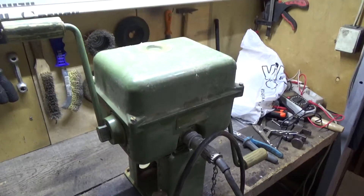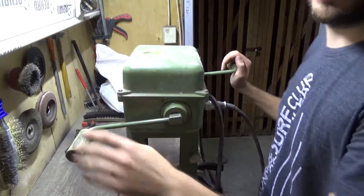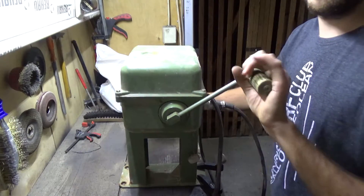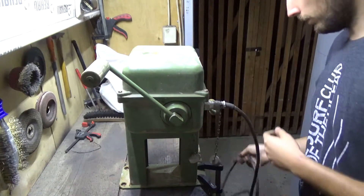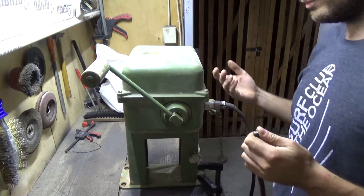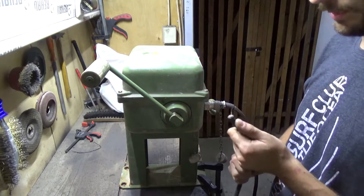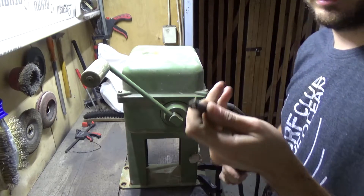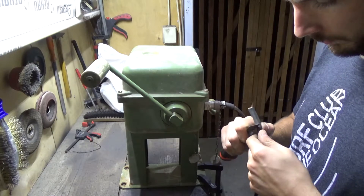I mounted the camera right here so you can see. This is used with both hands like this and should generate 24 volts to light a room up. Not sure how many amps it puts out, but let's see if it works. It came with this cut-off cable, so we're going to strip the cable first.